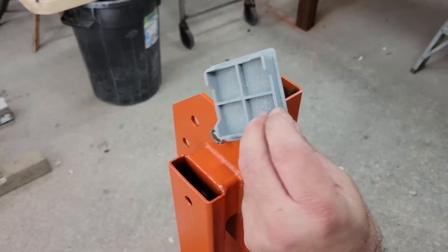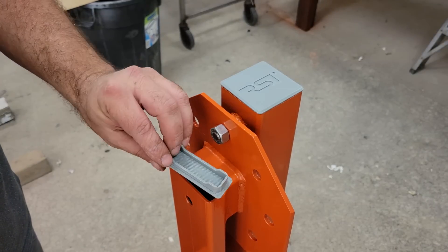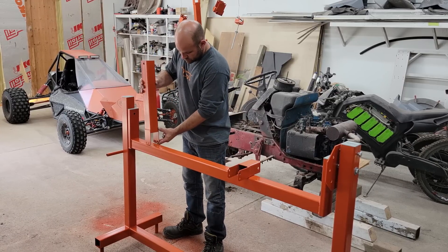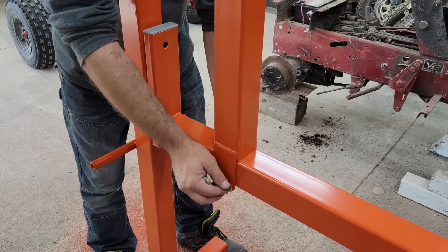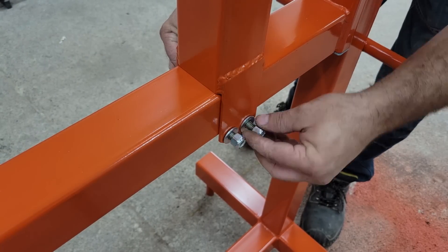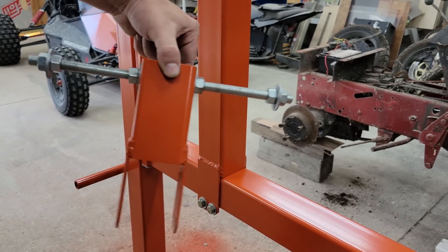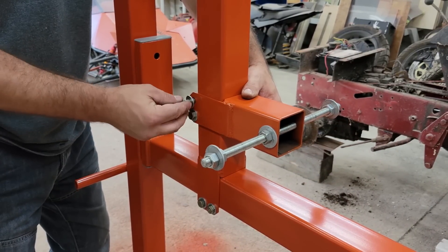After the fixtures were made I threw some orange Allis Chalmers tractor paint on everything and reassembled. I also 3D printed some end caps for the tubing while the paint was drying.